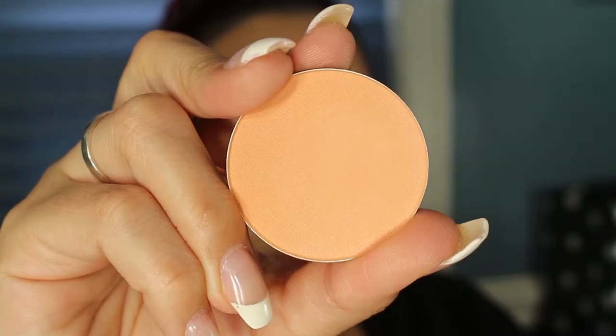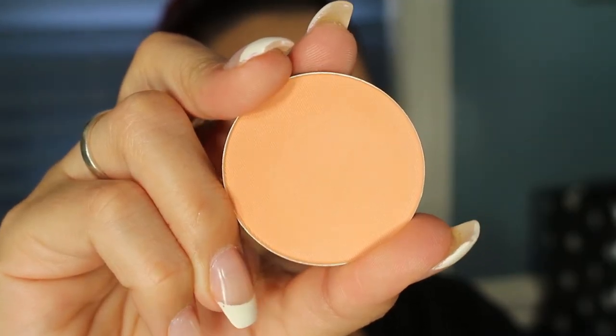Now I'm going to be taking a Makeup Geek Blush and this one is in Smitten. Beautiful.